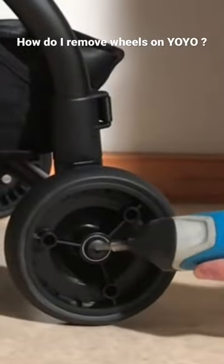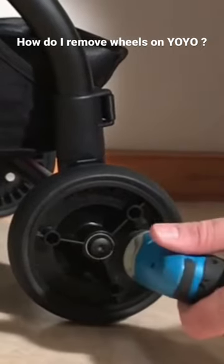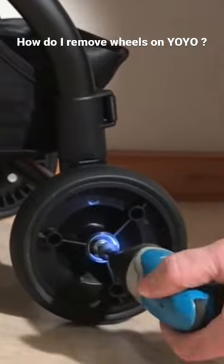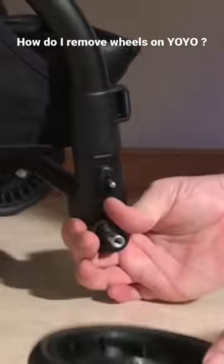Then we're going to unscrew this screw here — you need the CRVT30 head, it's one of those star-shaped six-point heads — and then you can take the wheel entirely off of it.